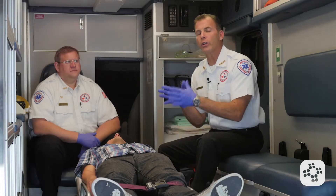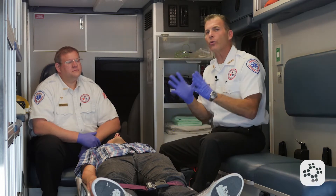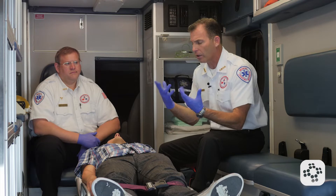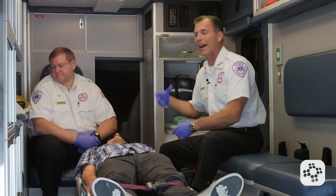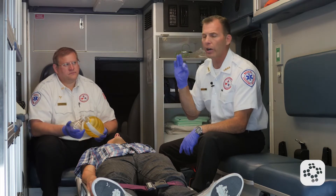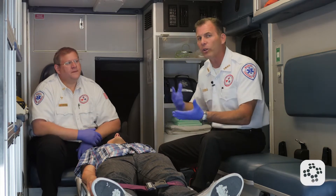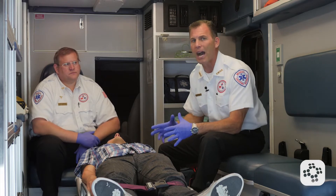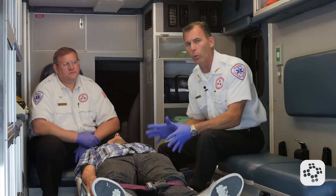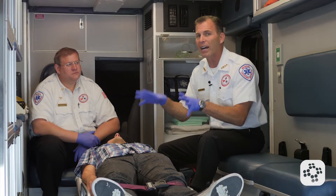Now let's cover two-rescuer adult AED for the healthcare professional. We're still going to check the scene for safety — not just for the rescuers, but also for the usage of the automated external defibrillator. Our gloves are on, and we have a bag valve mask that my second rescuer will be using. There are no combustible gases or liquids, and the patient is not lying in a pool of water that would connect either rescuer to the patient's body so that when we defibrillate them, we may also be electrocuted. If they were, we would move them to dry ground and pat off their chest to make sure it's dry enough that the pads would adhere.